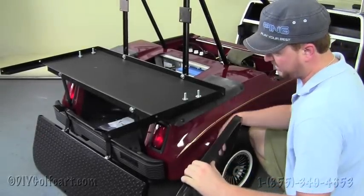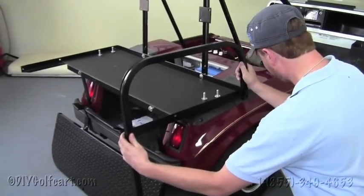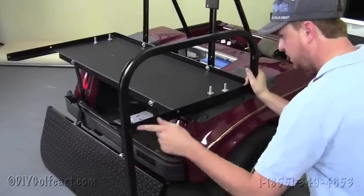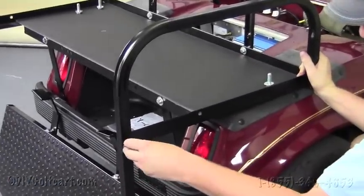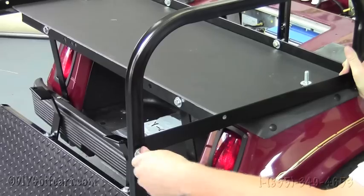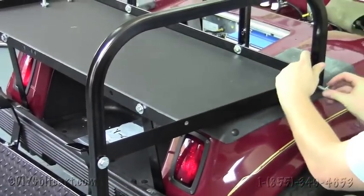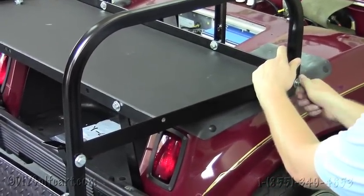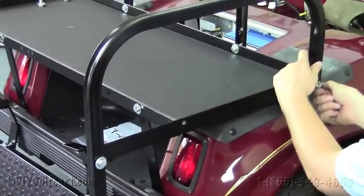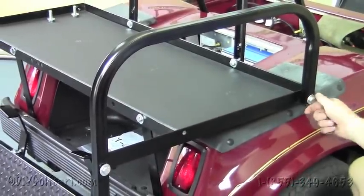Once we've got the brackets mounted to the step plate, take the arm rails and line them up with the holes. The holes are already pre-drilled with a nut, so all you need to do is throw this bolt through that hole — it fits in there nice and smooth. Don't tighten these down yet. Do the same step to the other side, and then we'll install the footrest to the bottom hole.